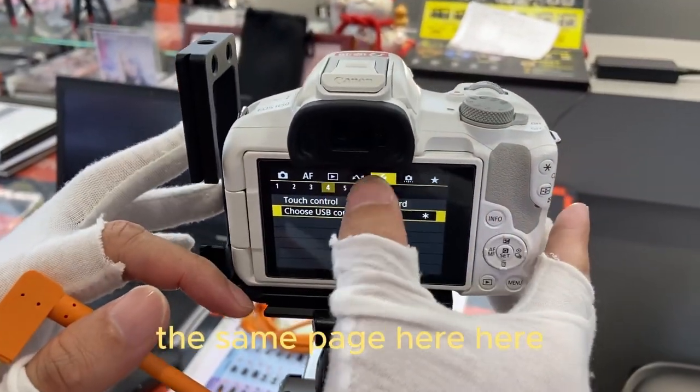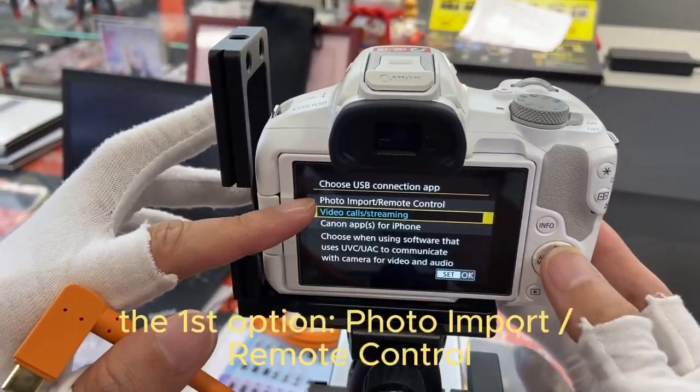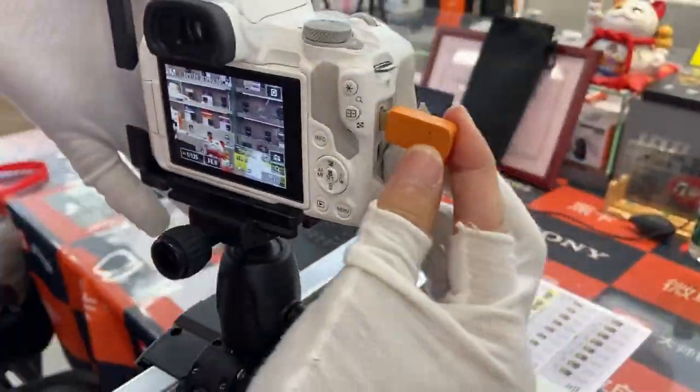Press the menu. The same page here. Then choose the USB connection application. The first option is photo-emotional remote control. Connect the camera again.